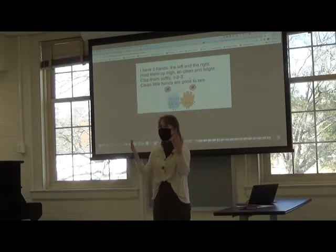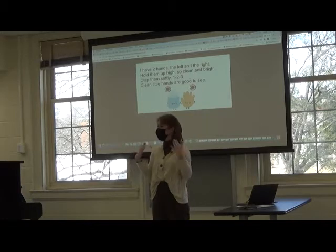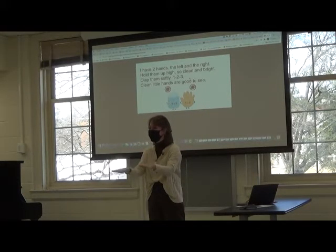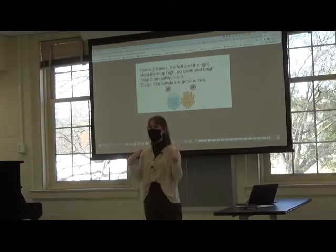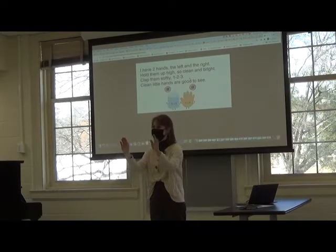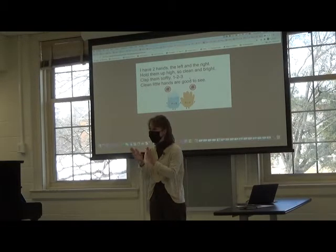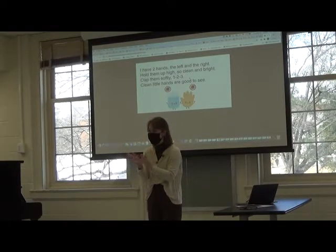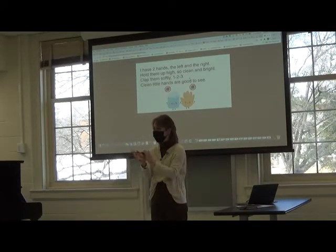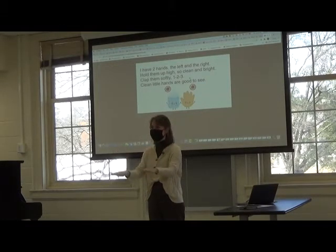I have two hands, the left and the right. [students repeat] Hold them up high, so clean and bright. [students repeat] Clap them softly, one, two, three. [students clap] Clean little hands are good to see. [students repeat]